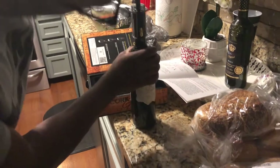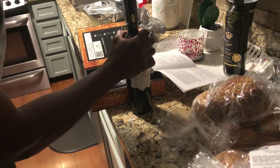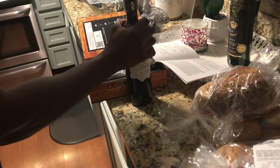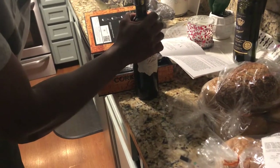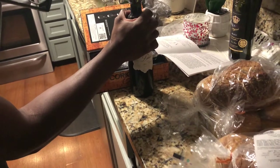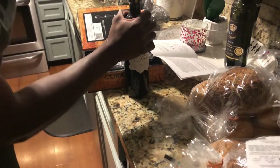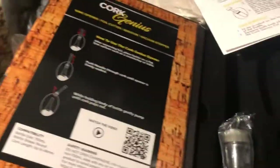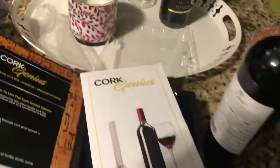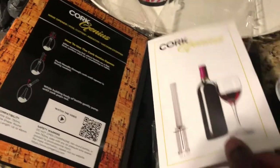Is it coming? Mm-hmm. Uh-oh. Sound broke. Thank you. Did it break? I don't think it broke. We might need to watch the video. It comes with a barcode so you can watch the video. It comes with instructions. We didn't do anything, just trying to use it.